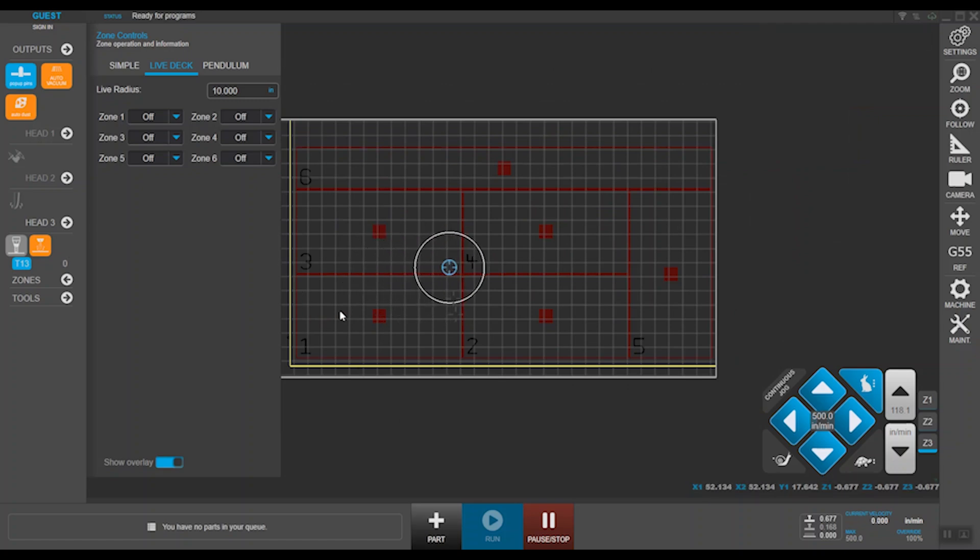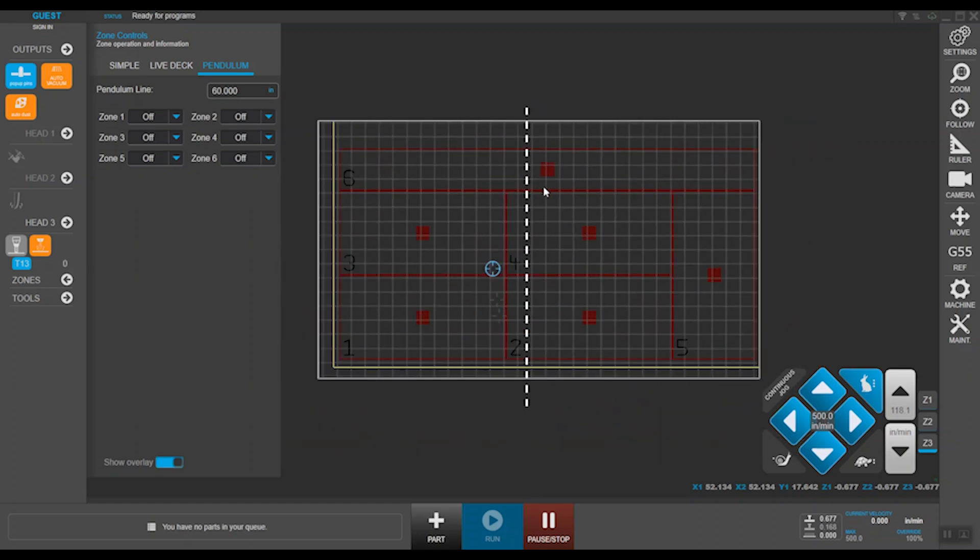Pendulum processing is for large format machines. You can dissect the machine in two halves where one half is active as you offload the material on the other. You can also toggle the zones overlay off if it's in your way to further customize your view.